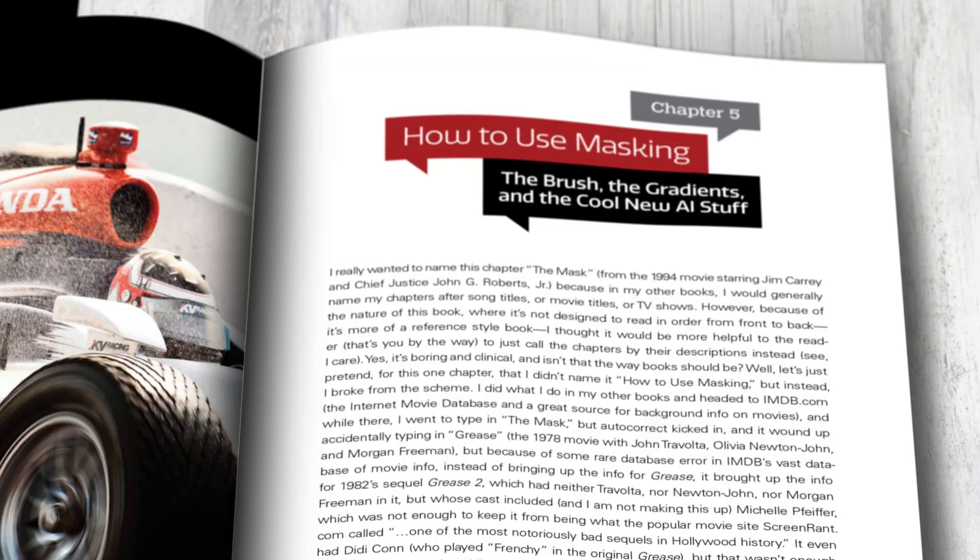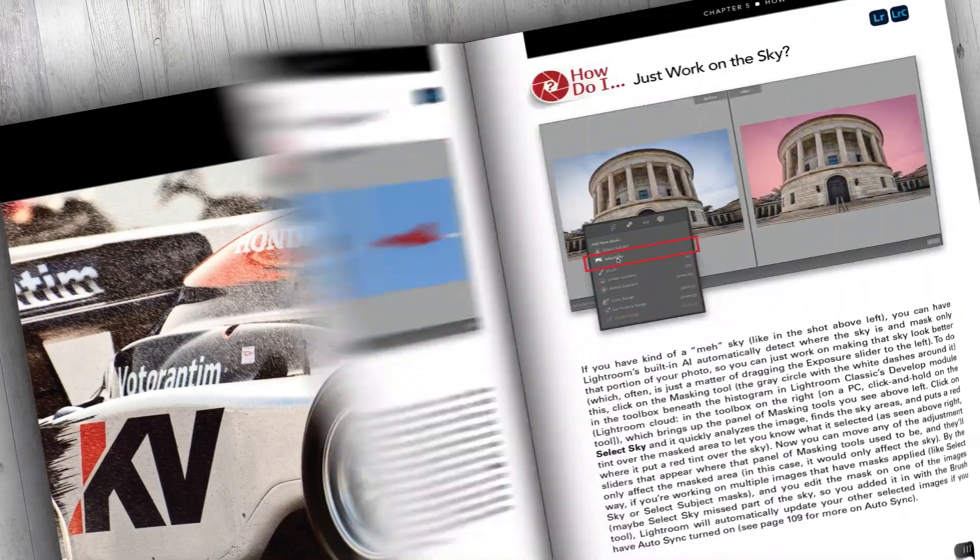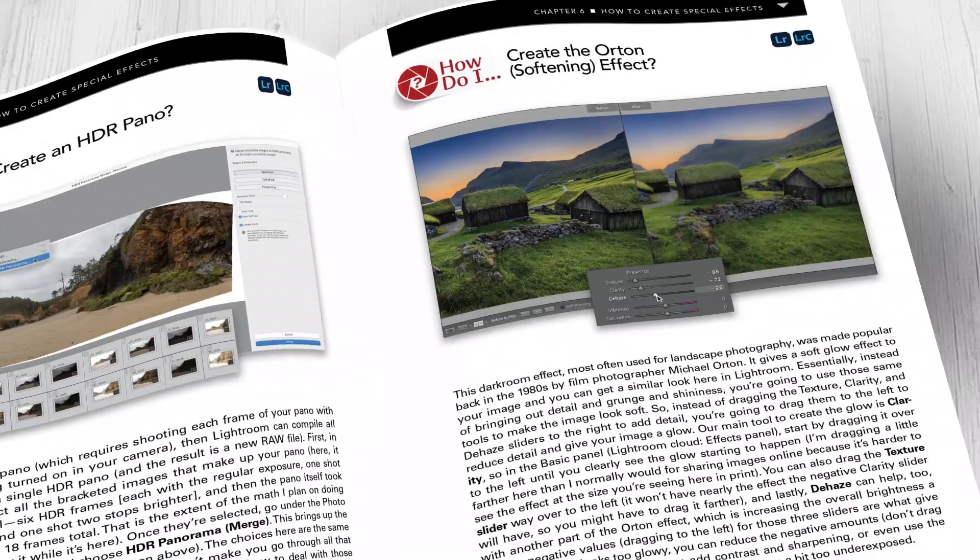It is one of the best-selling Lightroom books of all time, and now it just got a huge update which includes all the new masking features — which, by the way, were real game changers. It includes all the latest features and tips, the latest techniques, new insights, workarounds. It's been massively updated from cover to cover to make it the most valuable version of the book ever.